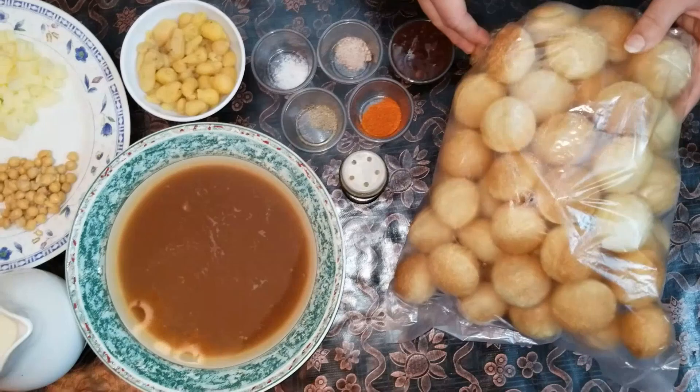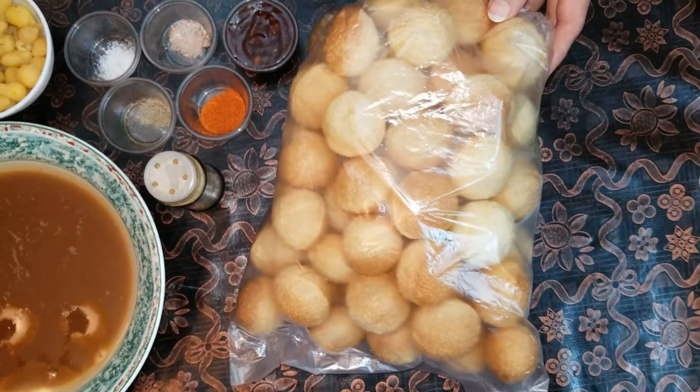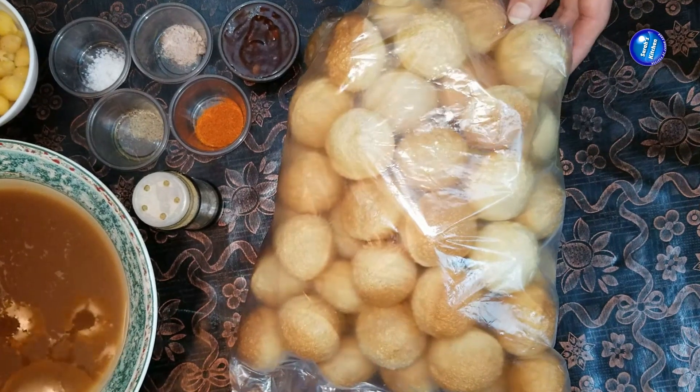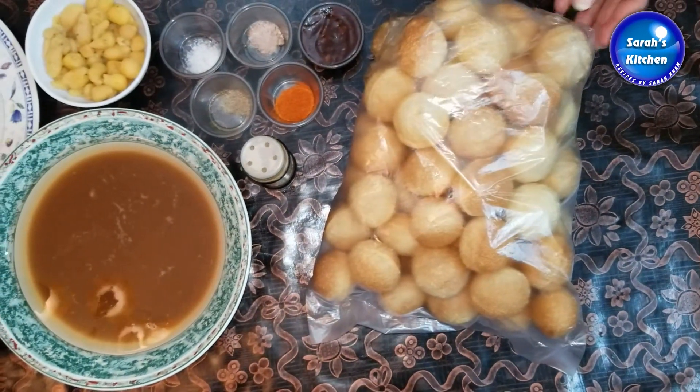I am going to use ready-made gol gappas for this recipe. You can get ready-made gol gappas easily.